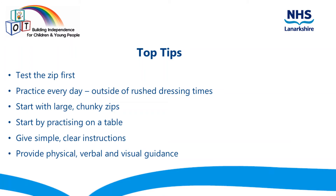Here are some of our top tips for teaching a child how to use a zip. Test the zip yourself to make sure it fastens and unfastens easily. A tricky zip will make learning even more difficult.